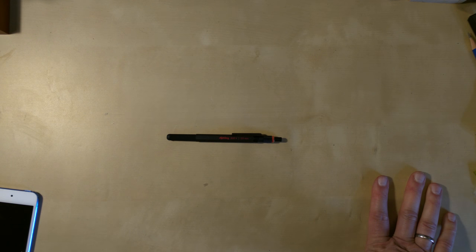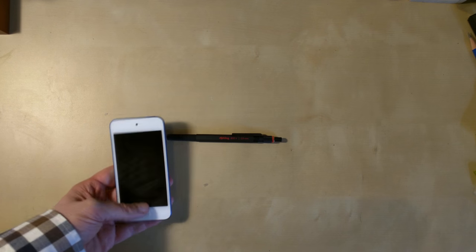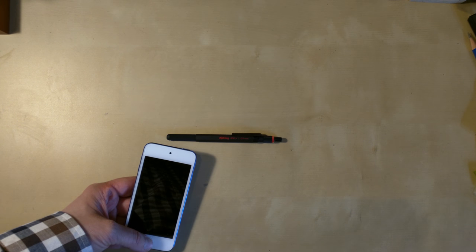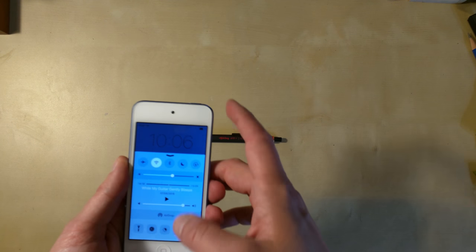I'll show you a demonstration on my mobile phone, which is a Nexus 6 from Motorola — mine is the older version. I can also show you on my music player from Apple, the iPod Touch that came out in 2015.